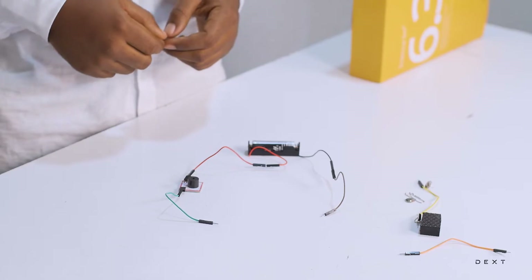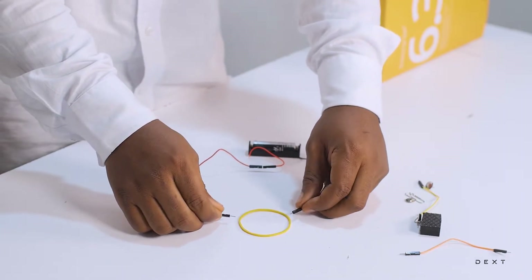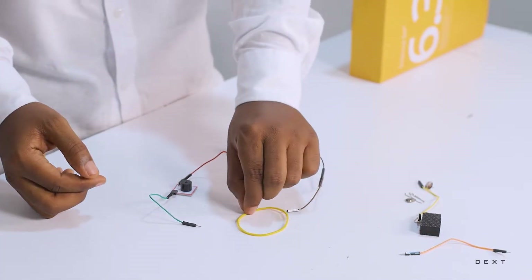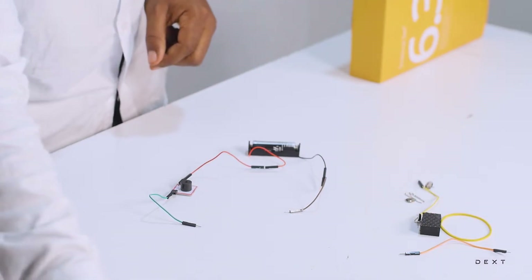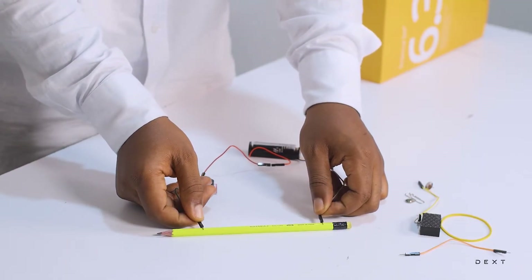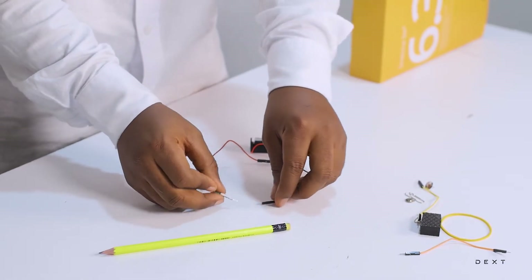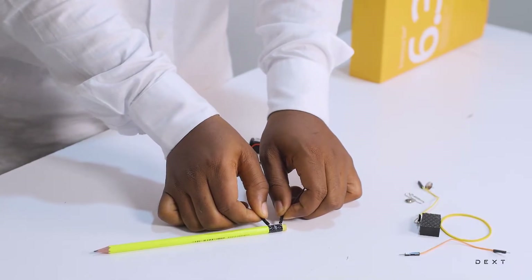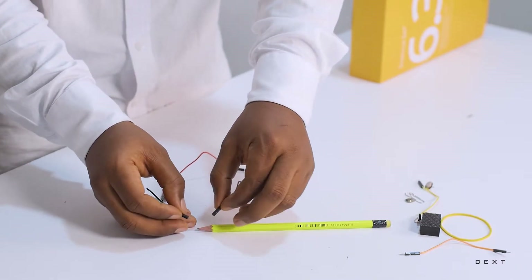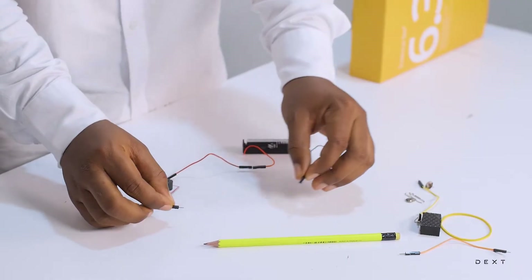Let's go ahead and try some other materials. We have some rubber band here — nothing happens. The rubber band is a non-conductor or an insulator. Let's try a pencil. The pencil is made of wood and it's not a conductor. Let's try this piece at the end of the pencil — it's not a conductor either. Let's try the tip of the pencil — this one is not a conductor either.